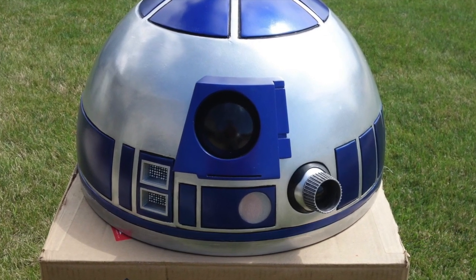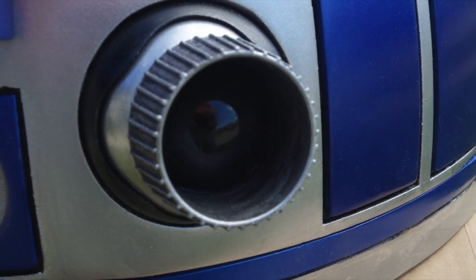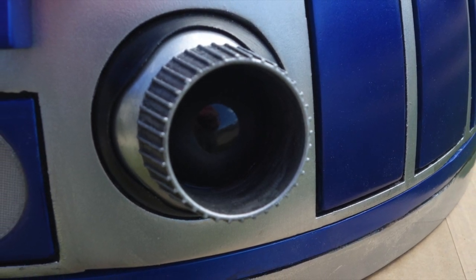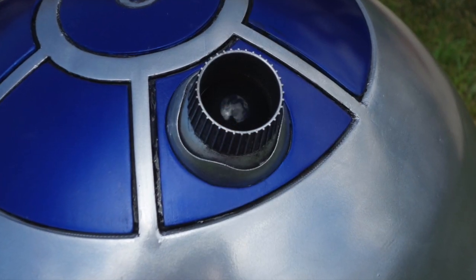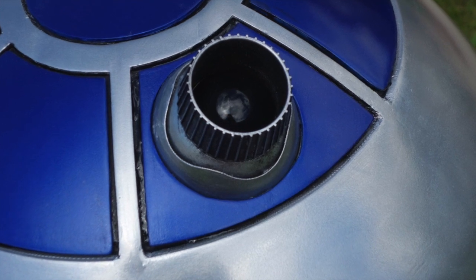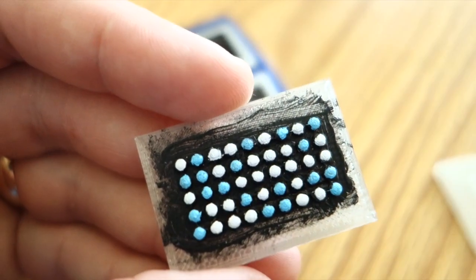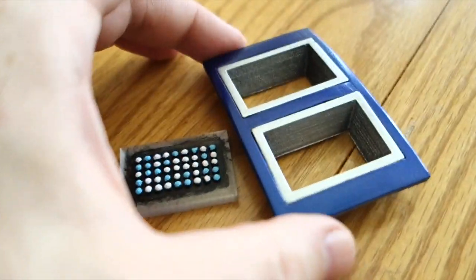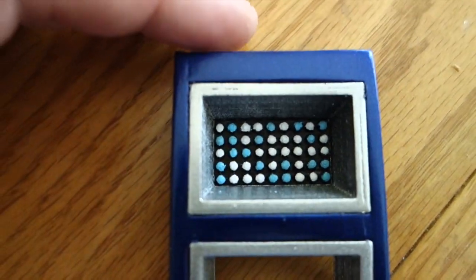Literally everything on this dome is 3D printed, including the eye and the lens in the holoprojector, which I 3D modeled myself. The model didn't include anything to go in the holoprojectors, presumably because many people want to incorporate lights there, but I have no skill in electronics and frankly have little interest in adding lights, since this is just going to be a static statue. That's why I also modeled some fake LED panels that I could paint and put in the logic displays on the front and back of the dome. I think they look quite good, and I was kind of impressed with myself for being able to put my limited 3D modeling skills to use.